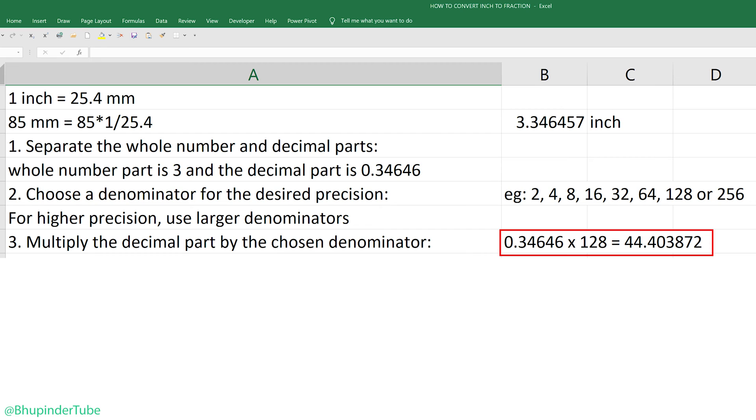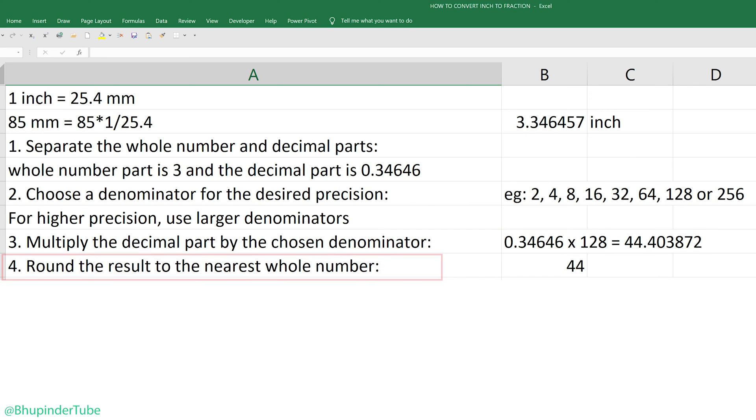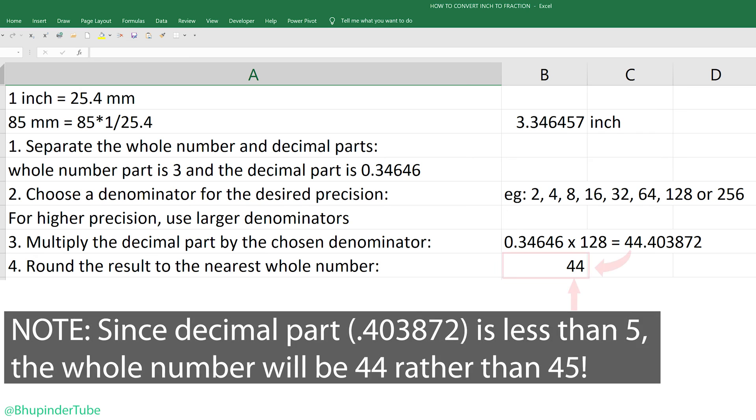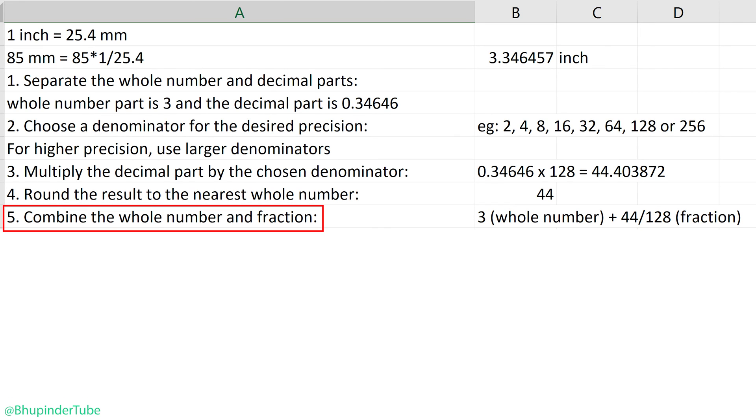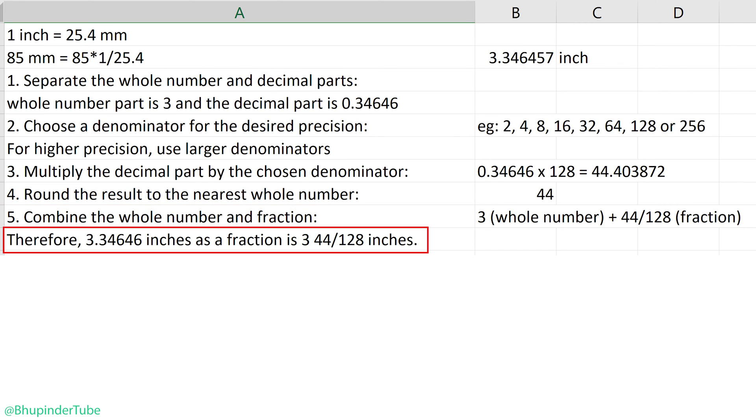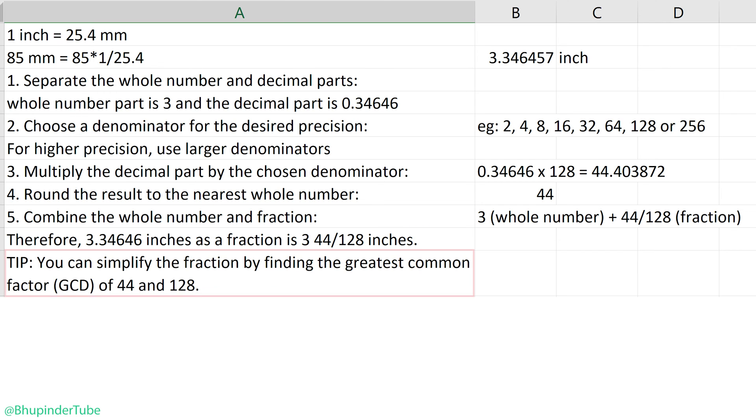Multiplying 0.34646 by 128 gives 44.403872. Step four: round the result to the nearest whole number. 44.4 rounded to the nearest whole number is 44. Step five: combine the whole number and the fraction, so the fraction is 3 and 44/128 inches.